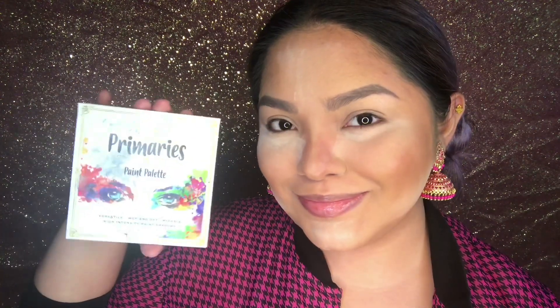I already did my base and my brows, so let's go ahead and start with the eyes. I'm taking the Snowy Beauty Primaries palette and laying down that white all over my lids as my base.